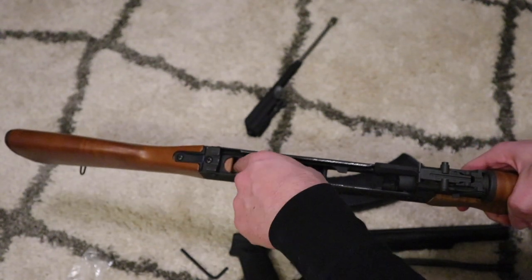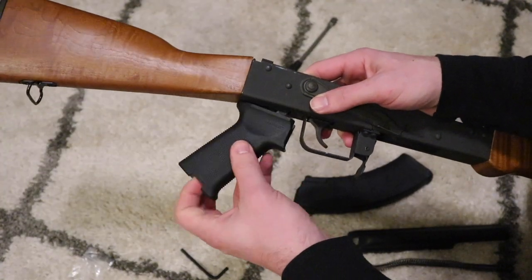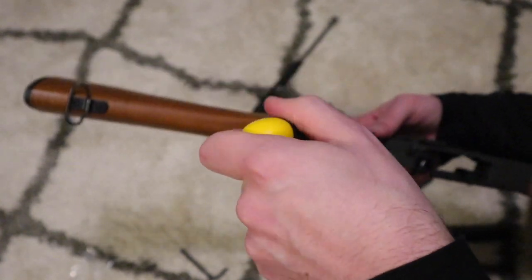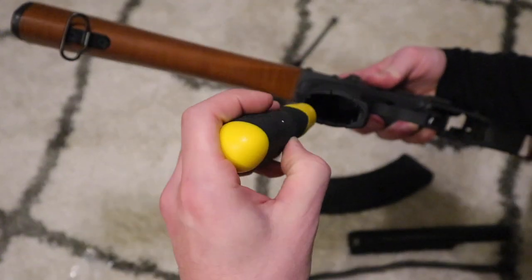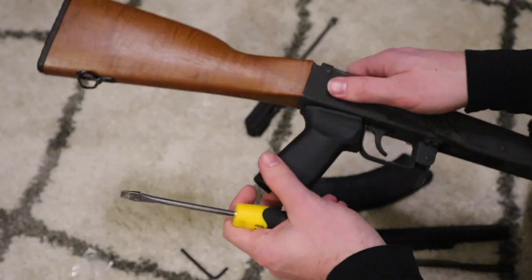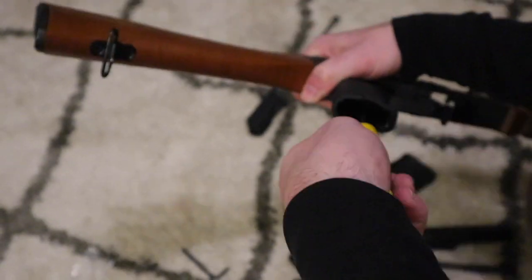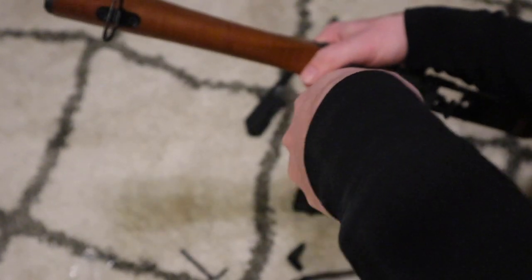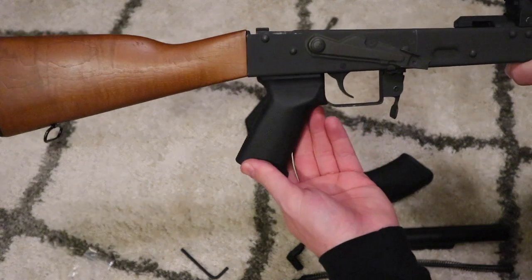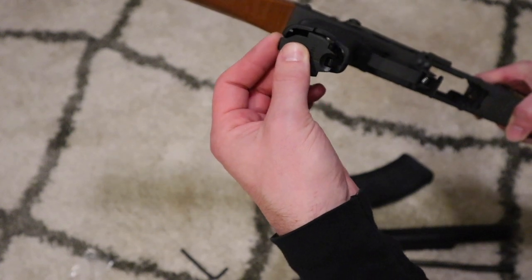You want to line it up, and after you get it lined up with that little piece inside, you want to screw it together. Make sure it lines up with the trigger guard, make sure it's good and tight, and it should be good to go.